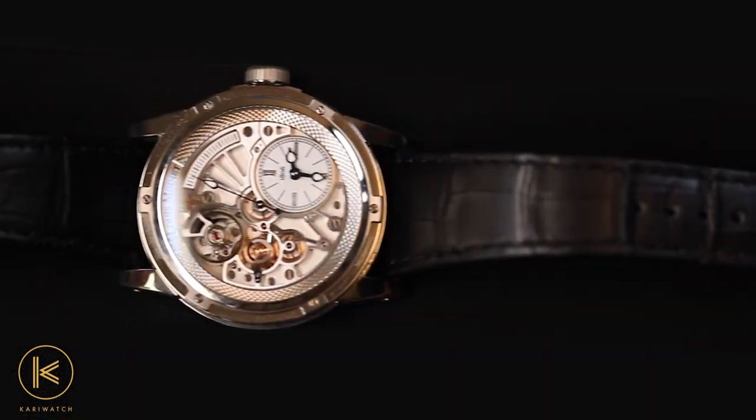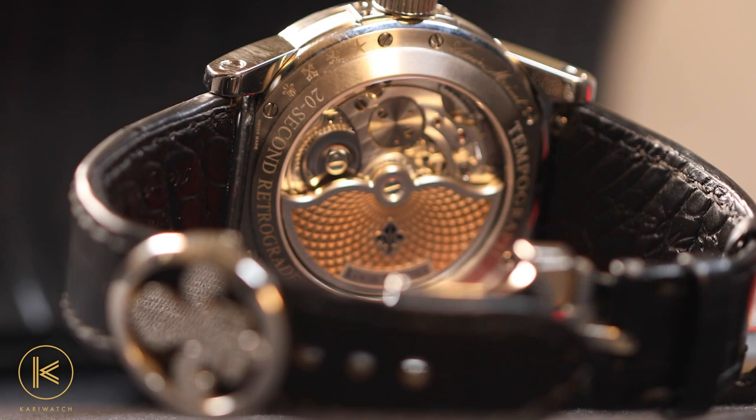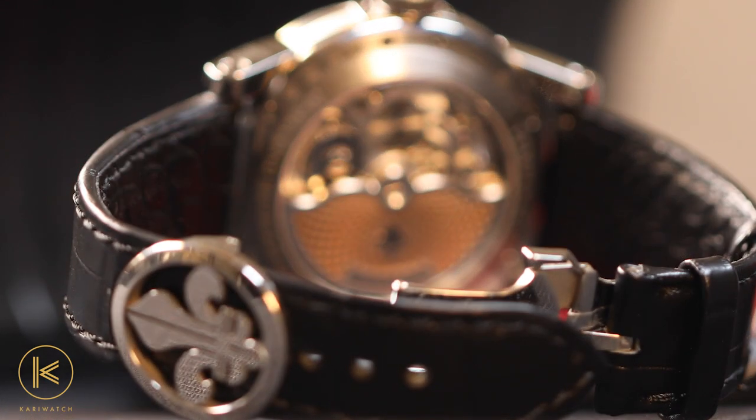This minute technical detail ensures improved winding compared to the traditional system. The watch is available on a black leather strap secured by a folding buckle in the shape of the brand's Lily logo.